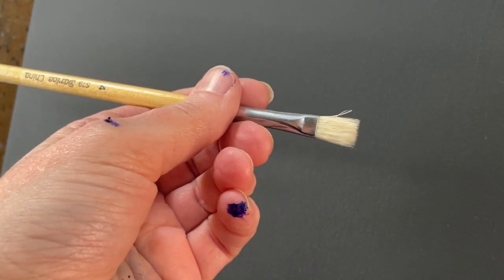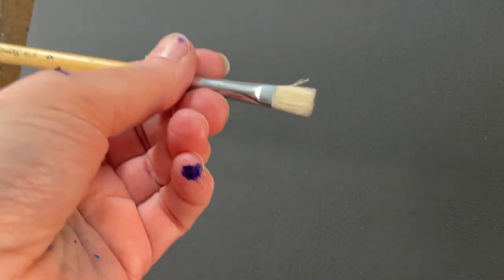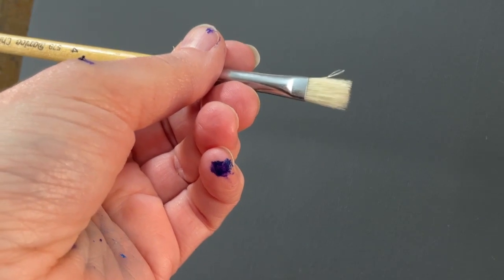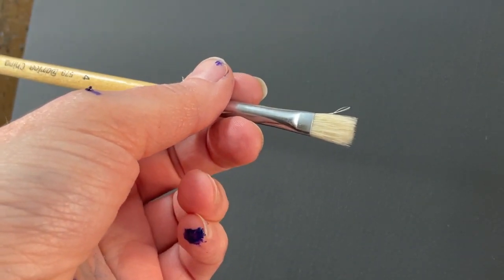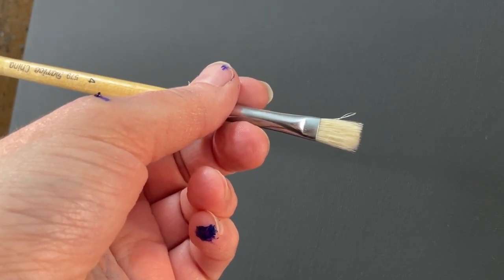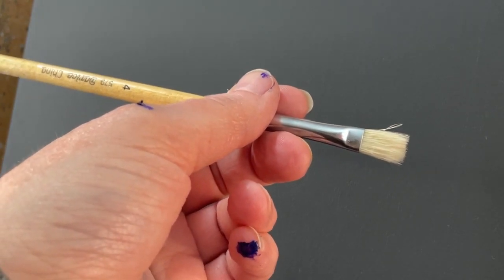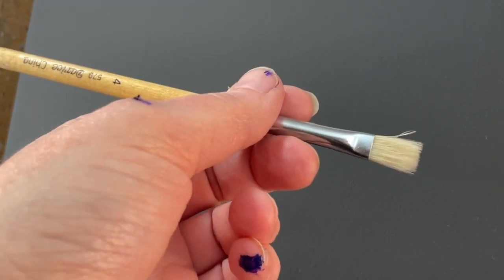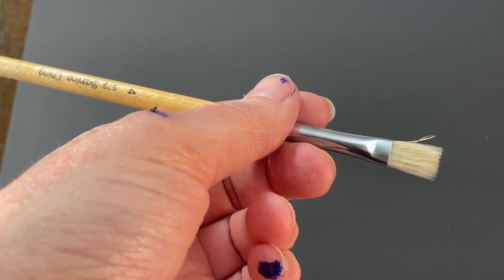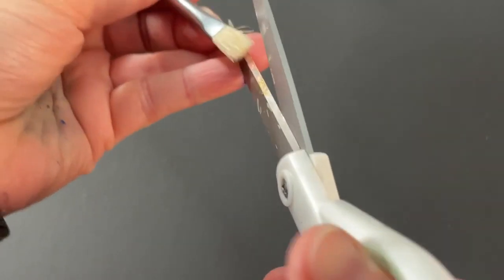I was going to jump on one more time because I meant to show Katrina how to cut a rake brush, and I hope this helps the rest of you as well. You have to have a nice pair of scissors — I have a nice pair right here. This is a flat brush.